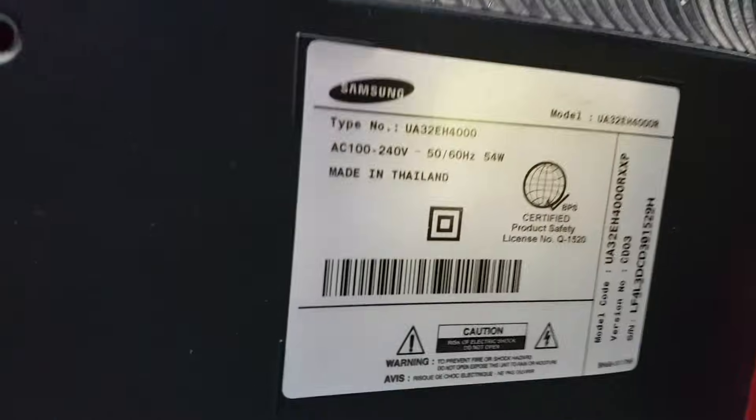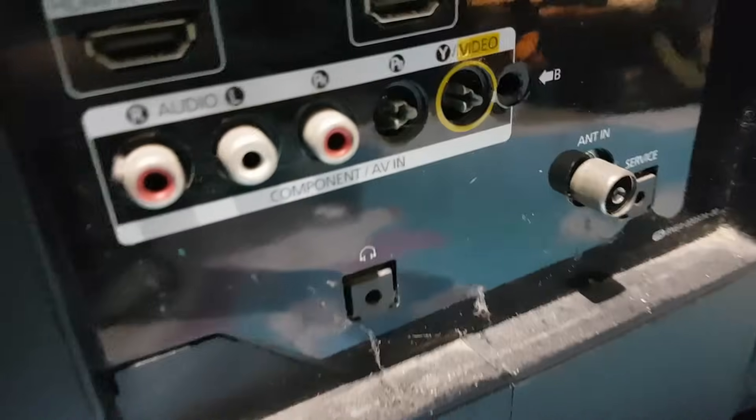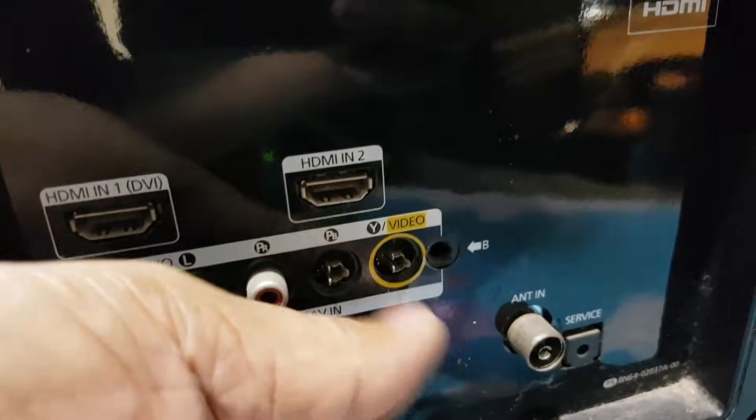Now in this next video, we have a Samsung 32-inch LED TV not turning on, and the standby indicator is blinking. I will show you how to fix it. If you did not yet subscribe, please subscribe now and ring the notification bell to keep you updated. So let's get started.